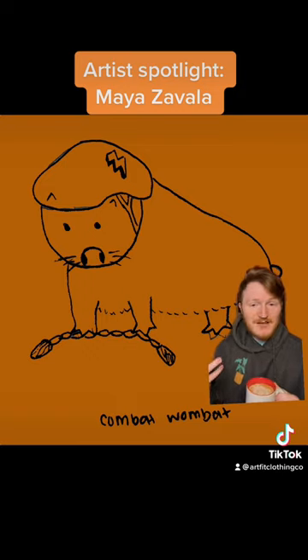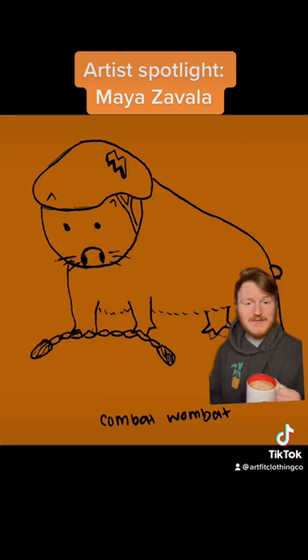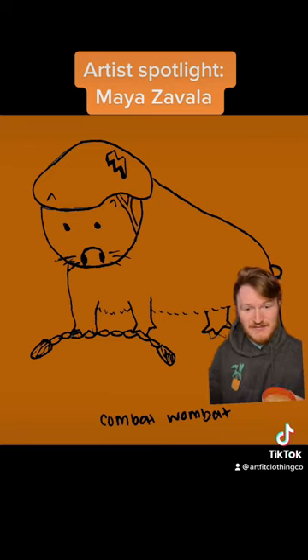Combat Wombat is one of my favorites and it's available all around now — it's a staple. I can say for a fact that a lot of dads have this on a hoodie. My dad has it on a hoodie, Maya's dad has it on a hoodie, and I think other dads have it on hoodies too. It's a staple of the wardrobe.